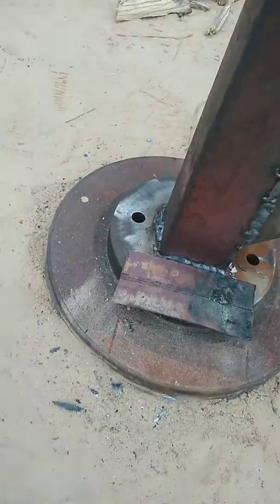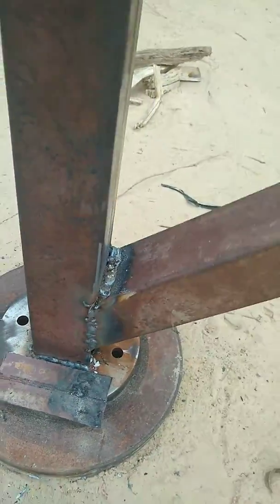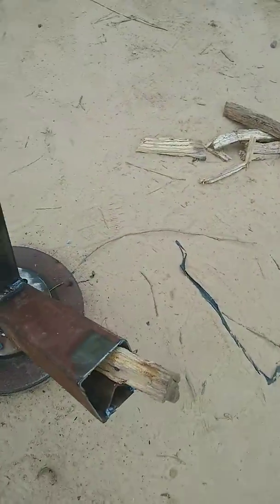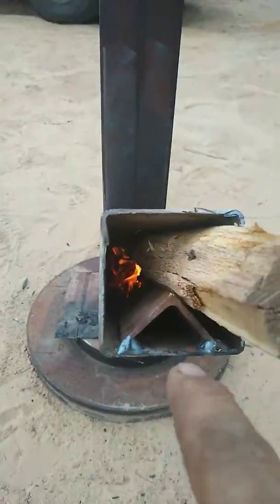I use an old truck rotor to give it good stability on the bottom side. This is red iron pipe, like we use for putting a metal building together. I put a piece of angle iron here for a vent.